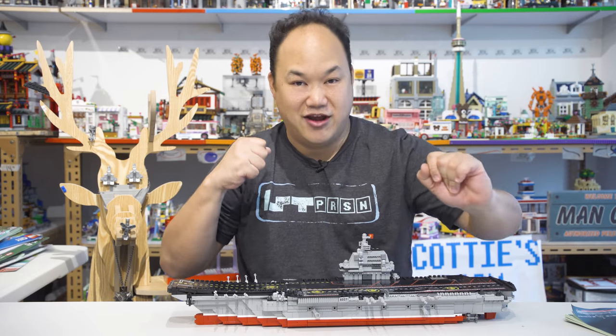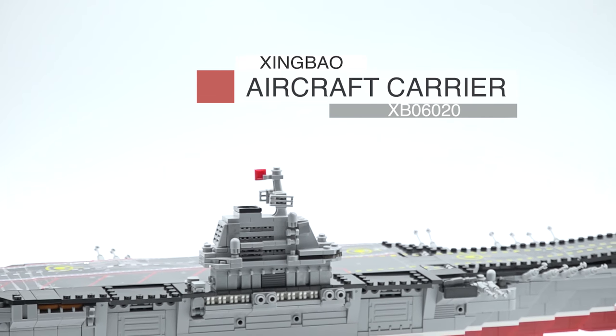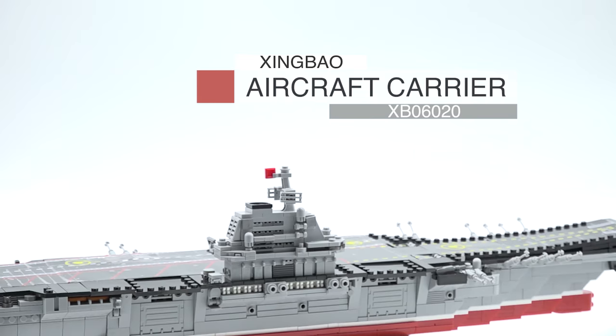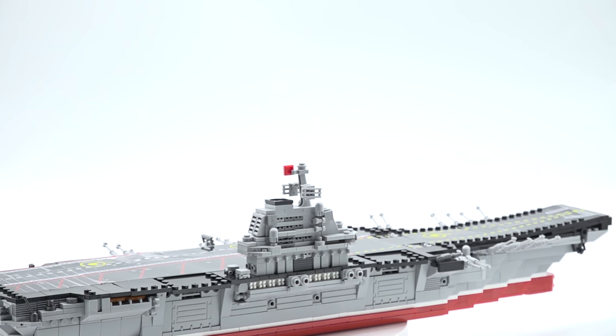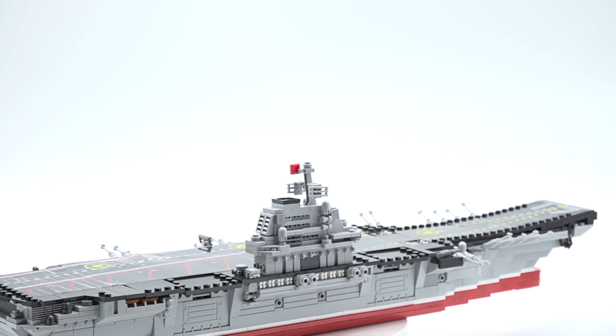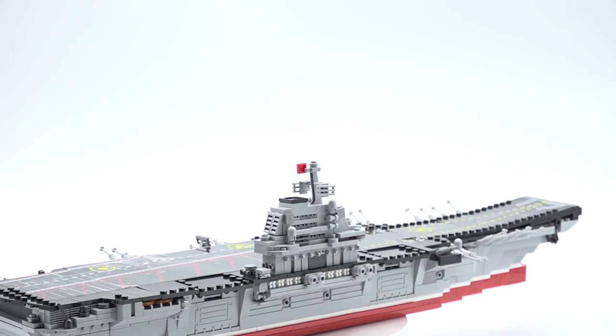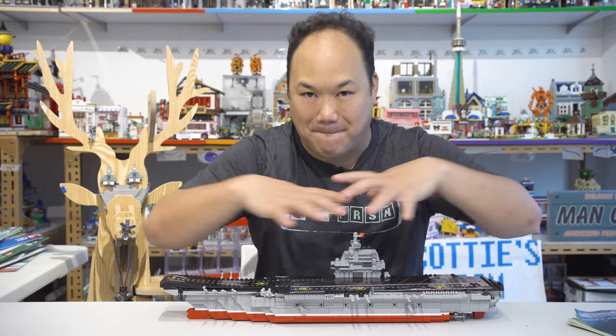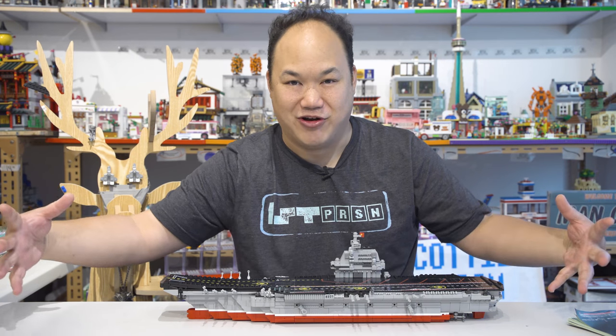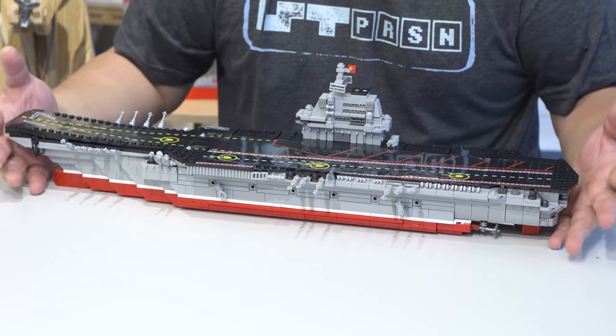Another military set. So here it is. This is Zingbo's aircraft carrier — China — or is it aircraft China carrier? XB06020, 1379 pieces. Back into the military theme.